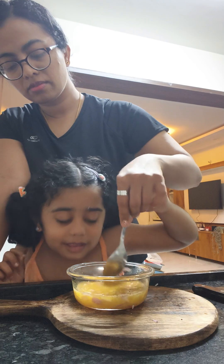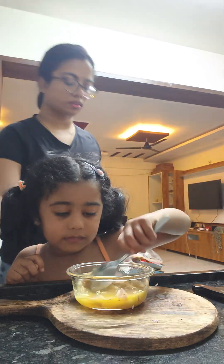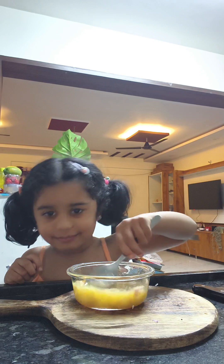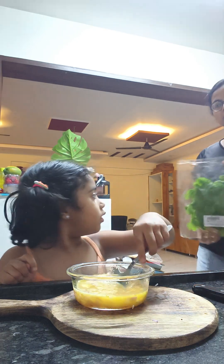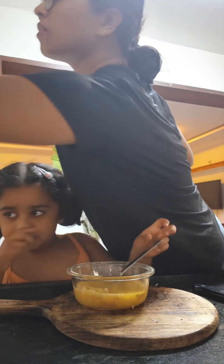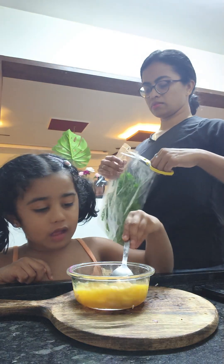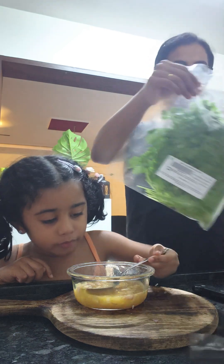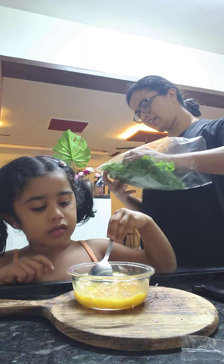Mama, I can do this by myself. Wait, wait, wait. But let me get the curry under. Careful. Let me test it. See. It's wrong, Anna.